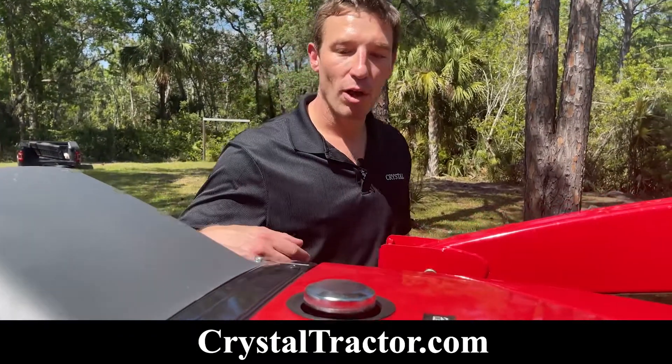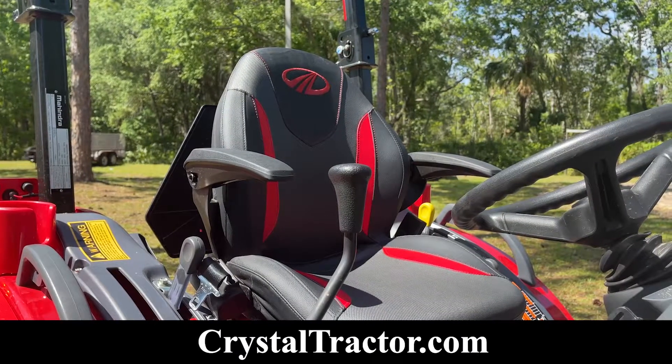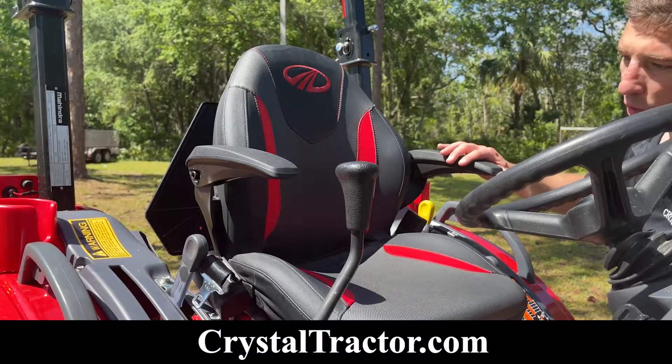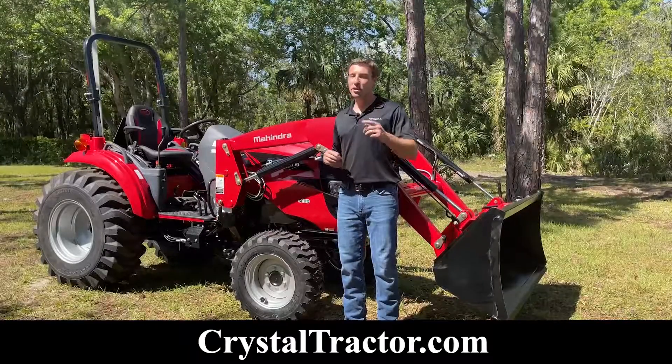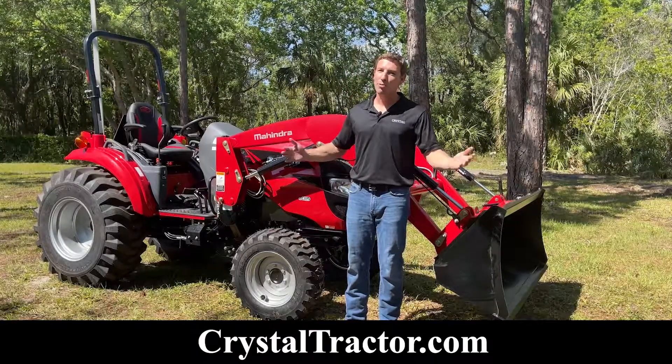Off-road diesel only, and the fill is located here on top of the hood. The 1640 is equipped with the M Comfort seat with forward and rear adjustment. Crystal and Mahindra have you covered with a best-in-industry seven-year warranty. Welcome to the Crystal family.